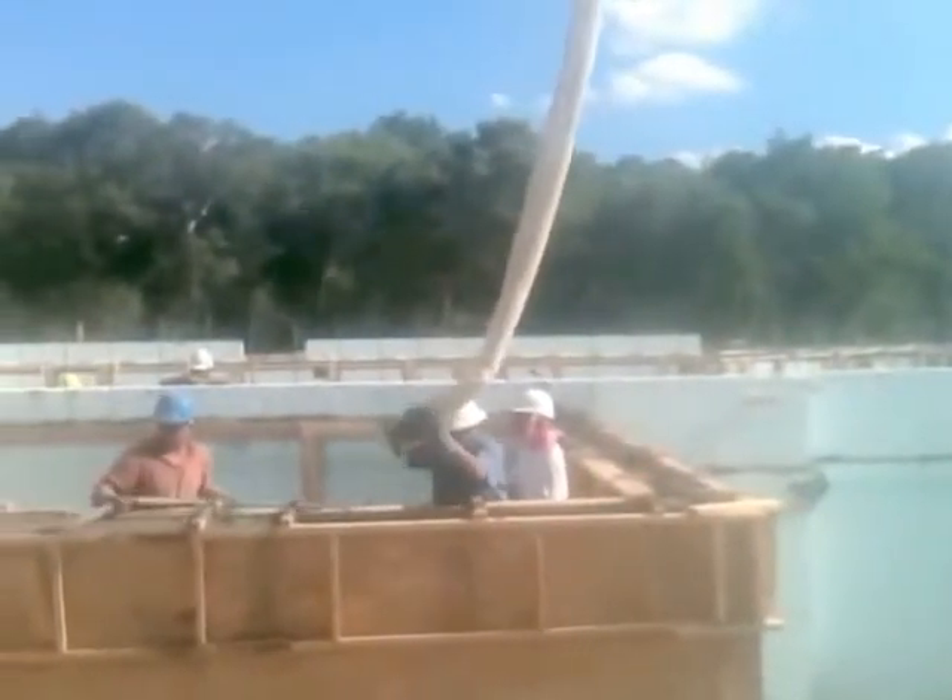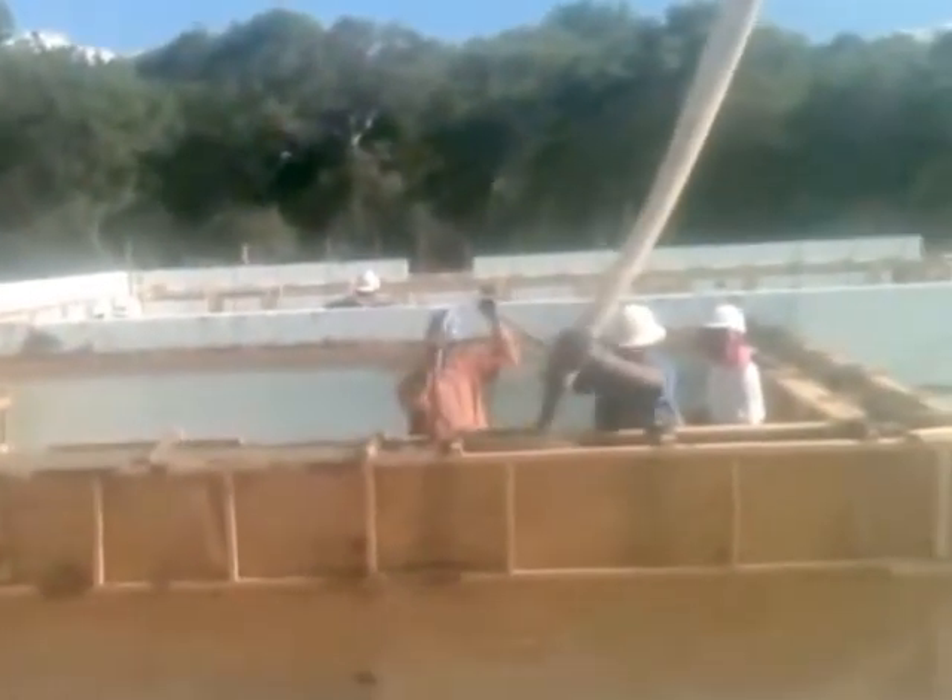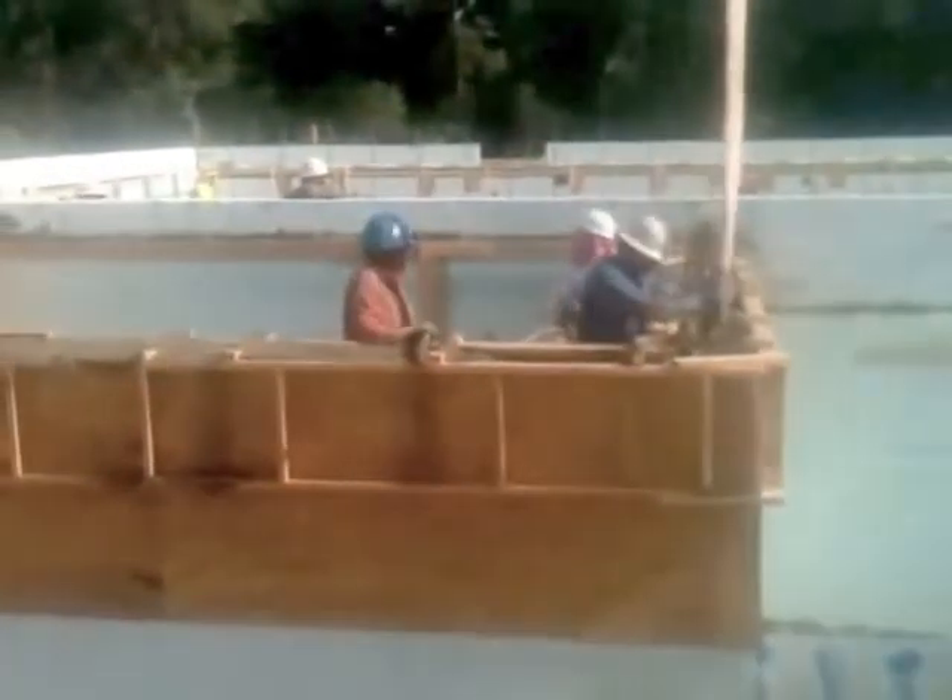Here we are about halfway through truck 20 at 200 yards, making the last pass on these beams. 15-and-a-quarter-inch wide by two-feet tall at the top of the wall. Truck number 20 — one more truck planned at this point for 210 yards. Last truck. It's 5:30 p.m. — 210 yards.